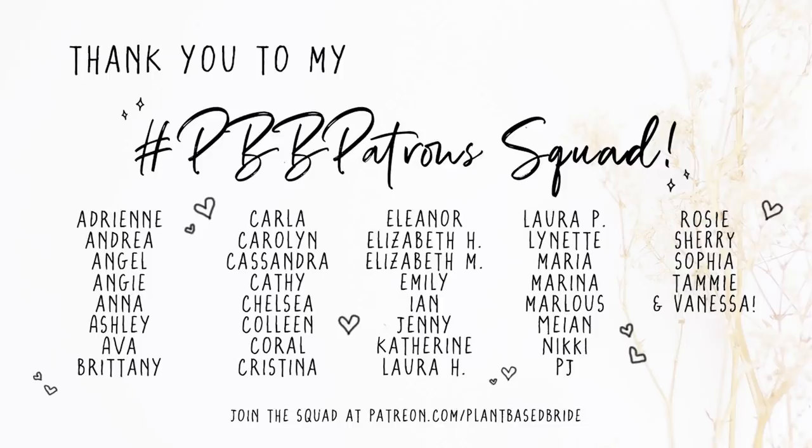A big thank you to my new patrons Angie, Adrienne, and Jenny.